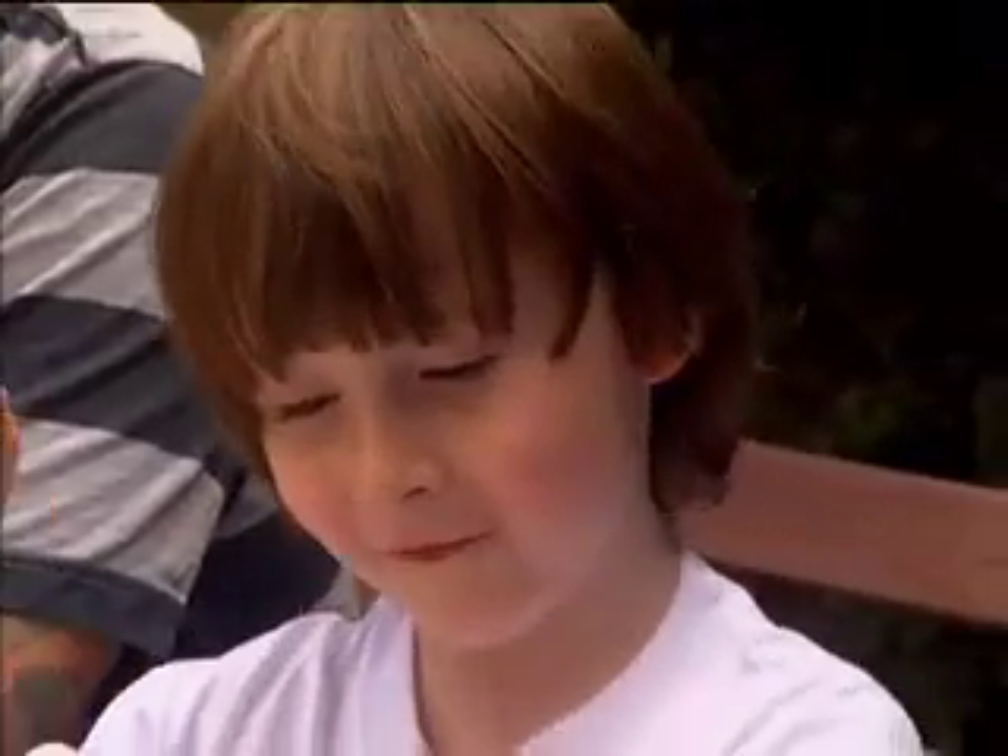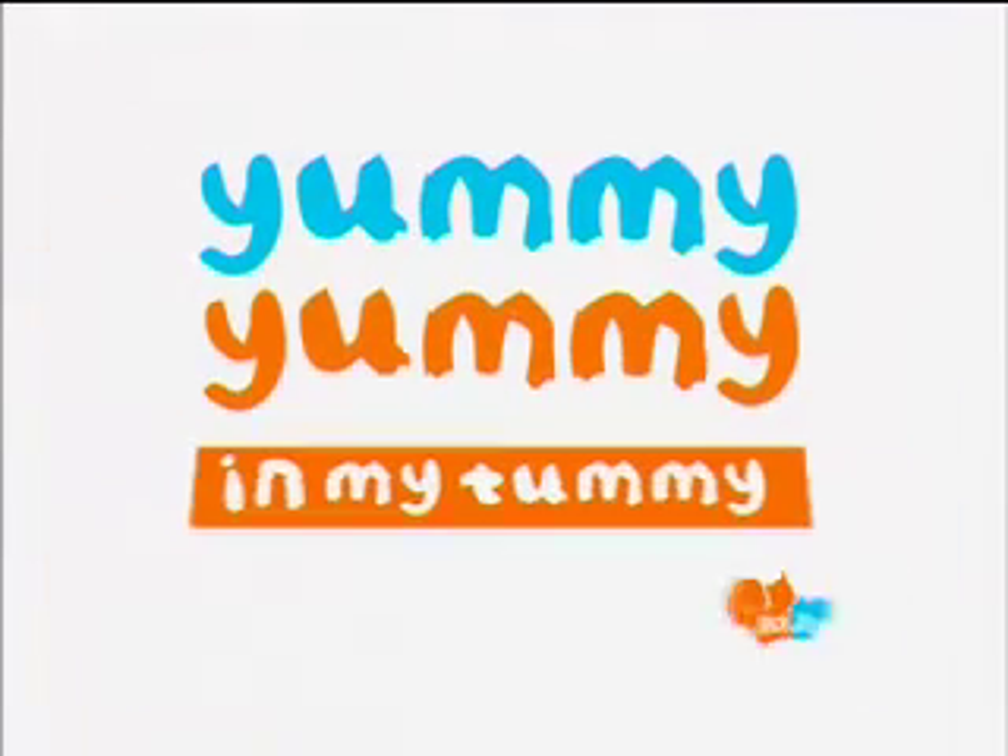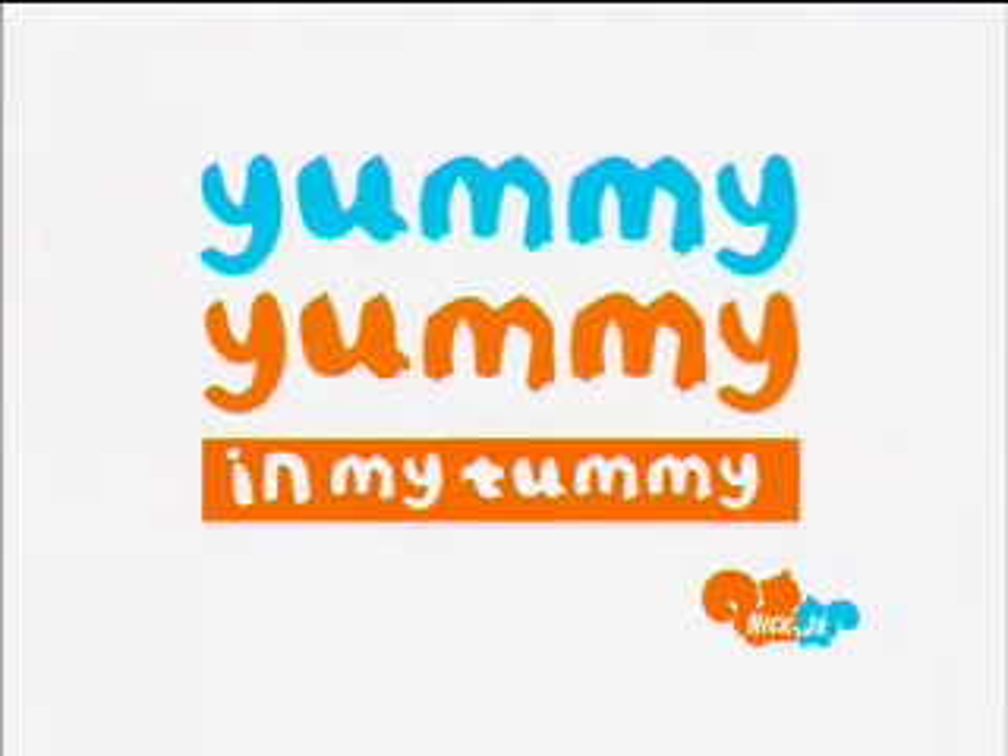Eat more fruit and vegetables. Yummy, yummy in my tummy. Thank you. We'll be right back.